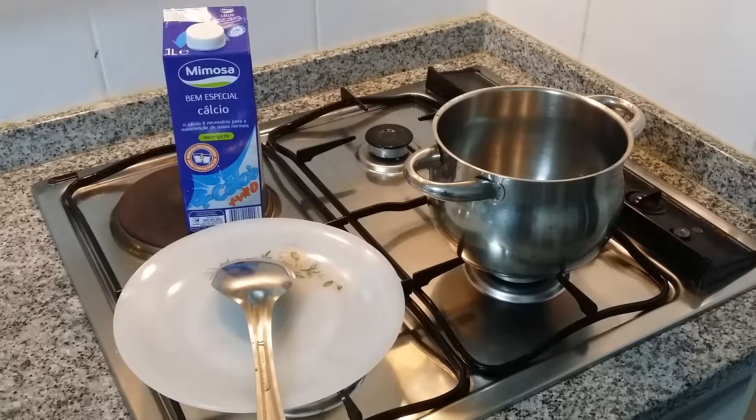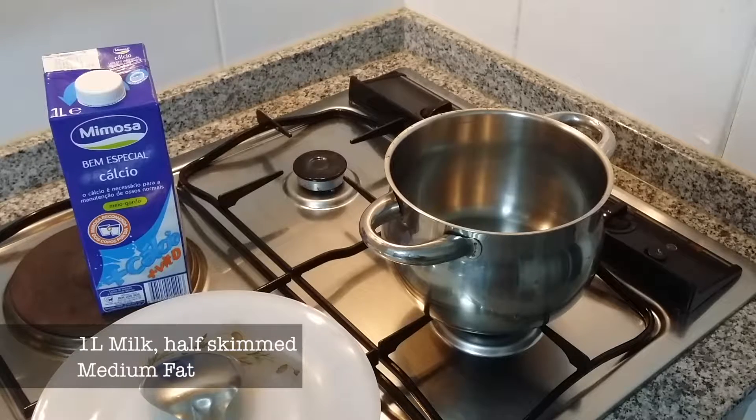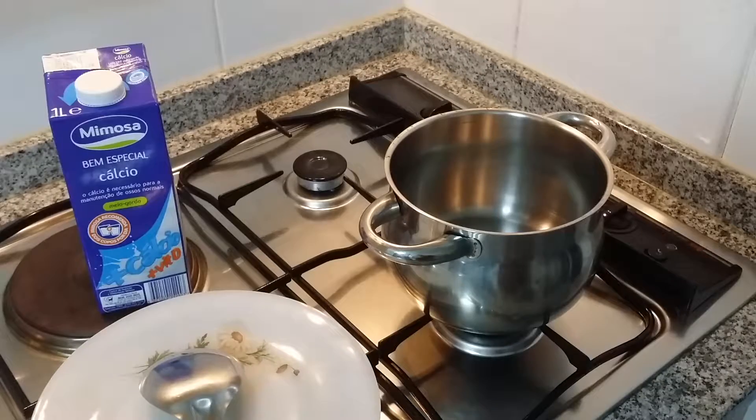Hello viewers, today I am going to show you how you will make fresh mewa or khoya at home. It is an easy process but very lengthy. You just need a little patience. Here I am using a packet of 1 liter milk with medium fat.